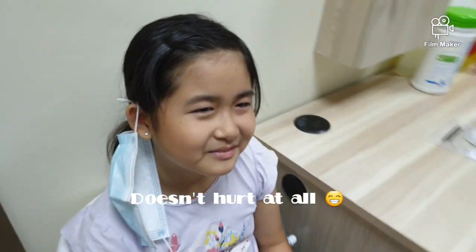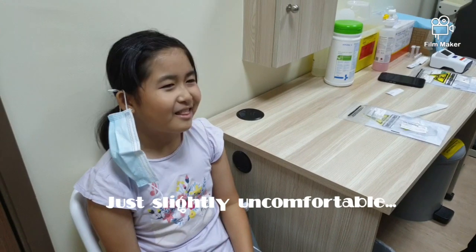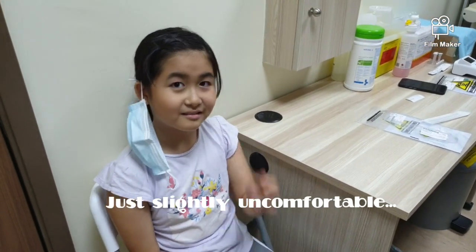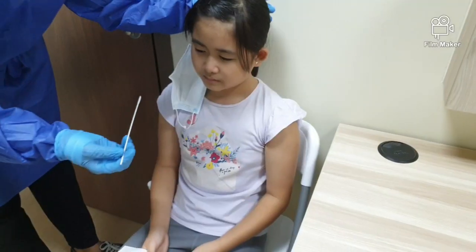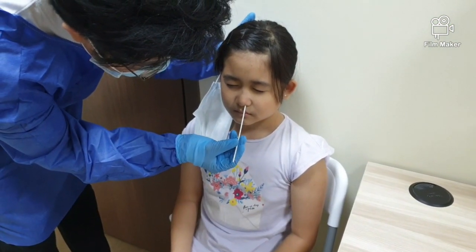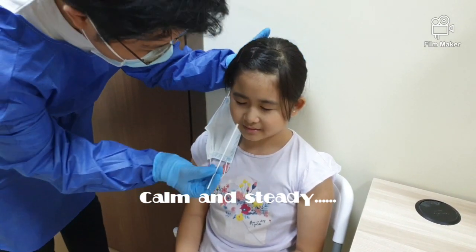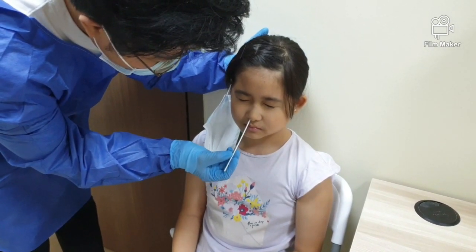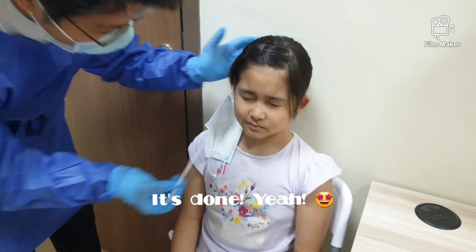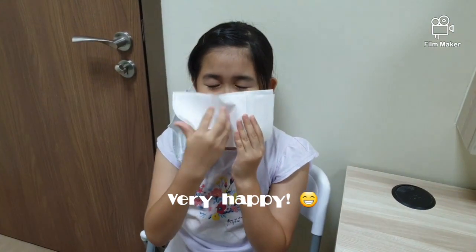Did you really do it, Claudine? I have an experience. Oh, really? Scary. Okay, ready? What is it with the same nose? Okay, last one. What is it with the same nose? Okay, that's it. Well done. You're done.